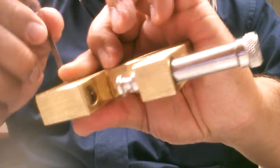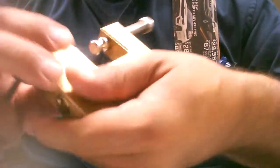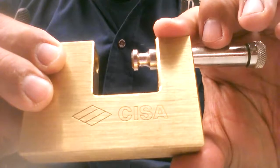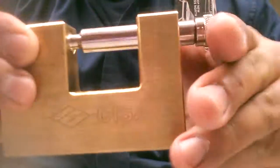There we have it — the Chisa five pin. Nice padlock, got the working key here guys.